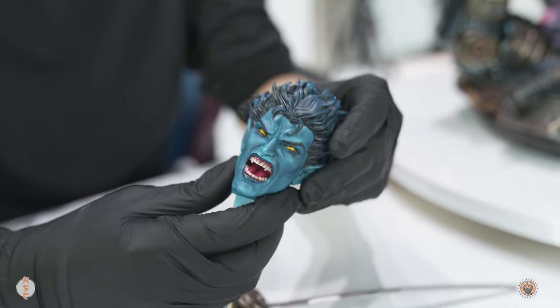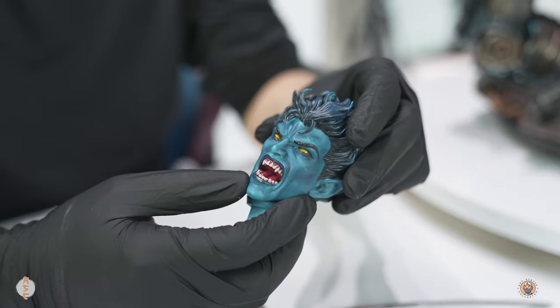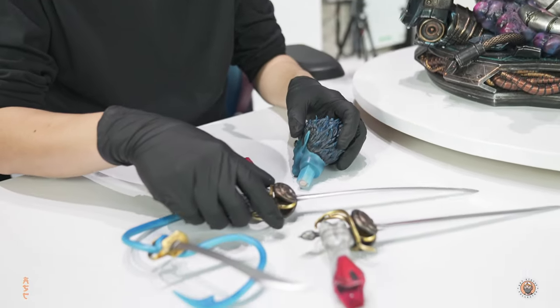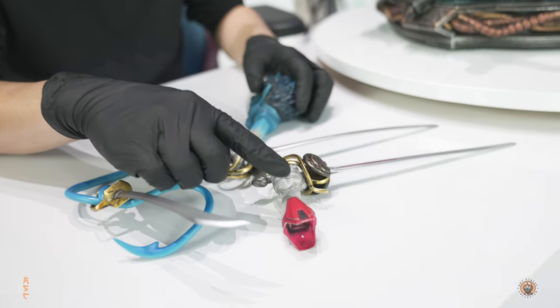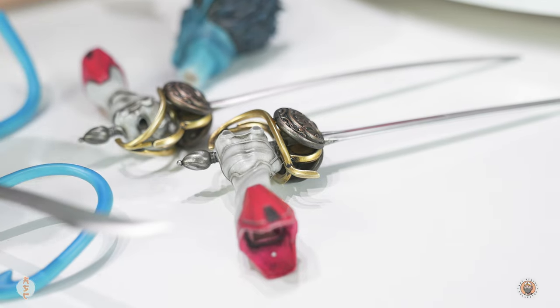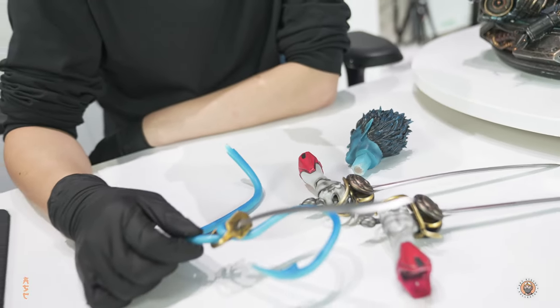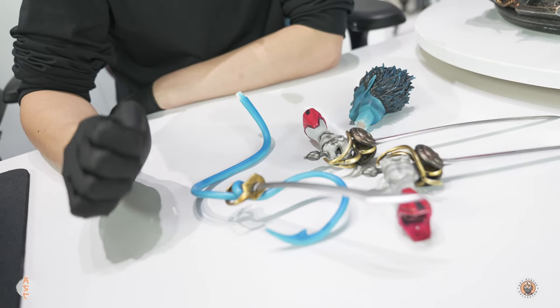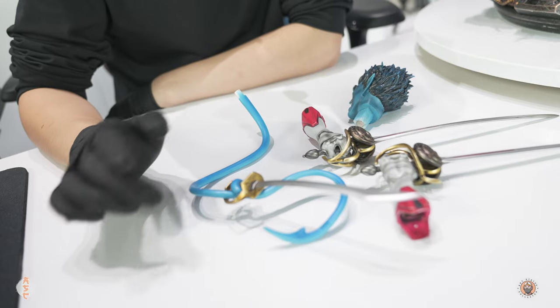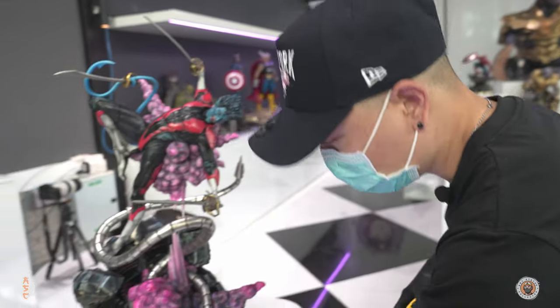The switch-out you have here is another portrait — this one is angry with an open mouth, very cool. You also have the right arm holding the saber with another left arm switch-out holding the saber as well. And with this configuration you get the tail holding a sword — that's pretty cool — so you can have him wielding all three swords at once.